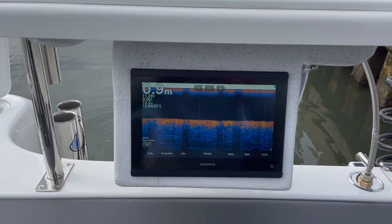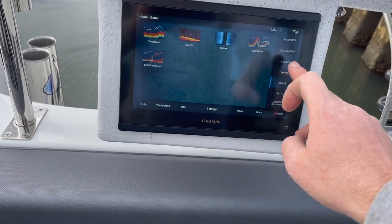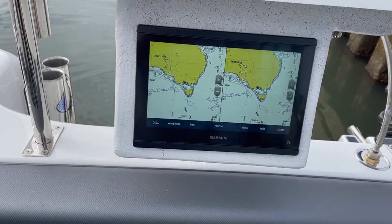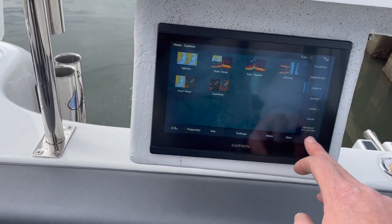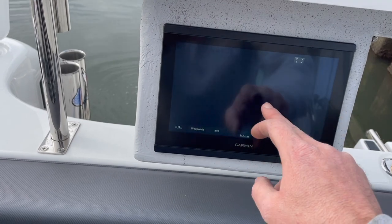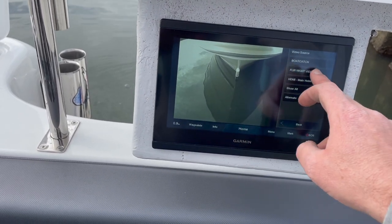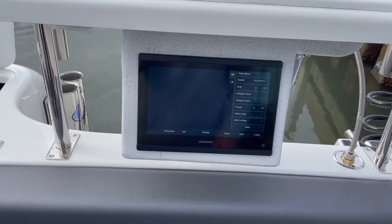This Garmin 8410 at the back is full connectivity to the one at the front, so anything we do from the front will work at the back as well. If we want our GPS screens here, no problem. If we want to run our boat catch or the night vision, also happy days — works no problem.